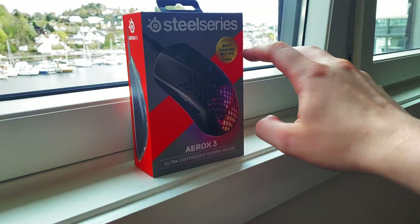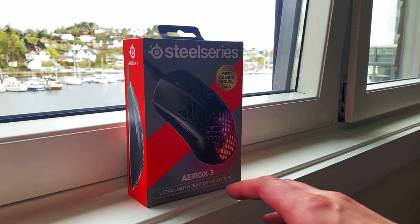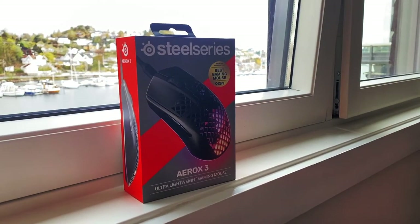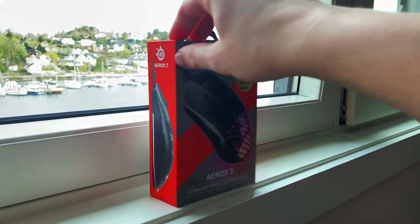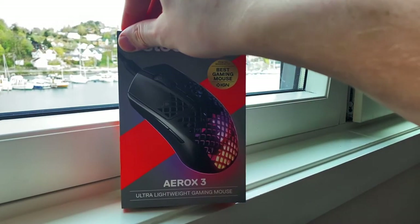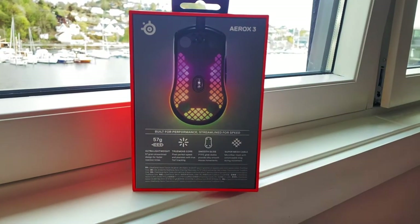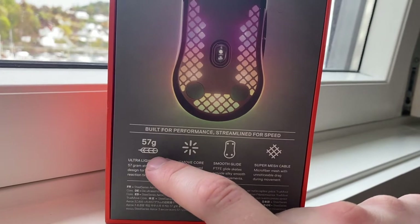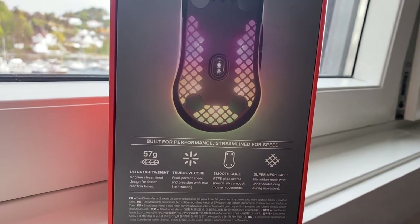It won the best gaming mouse from IGN Awards, so this is like a new line of ultra-light mice from SteelSeries. Testing SteelSeries mice before, a lot of them have tended to be fairly big and heavy, and this is their new push into the market to compete with all the other brands doing the same stuff. It looks fairly similar to other mice in this class, so it will be interesting to see if you would want to buy this compared to the others. We see here 57 grams — that's almost 10 grams lighter than, let's say, a Glorious Model O.